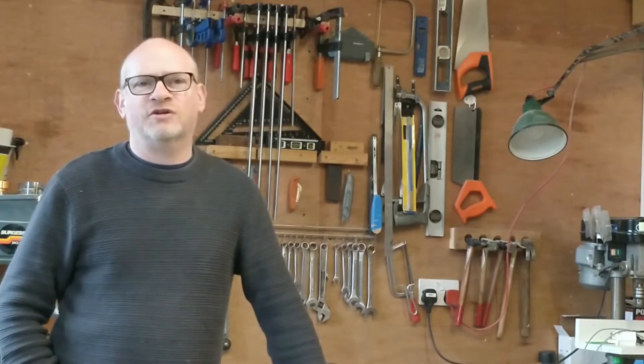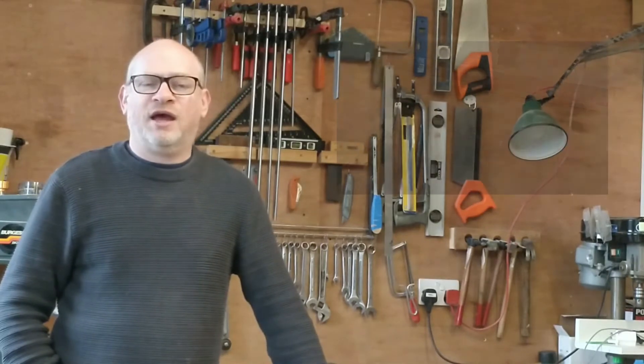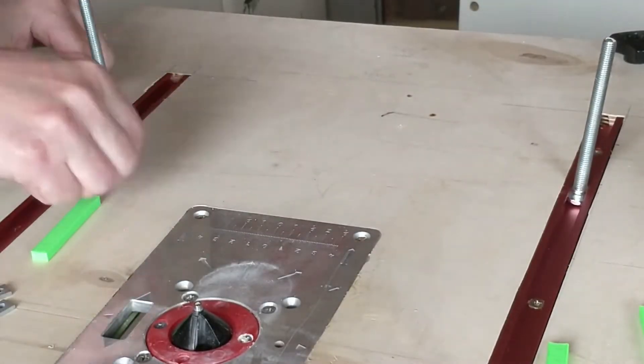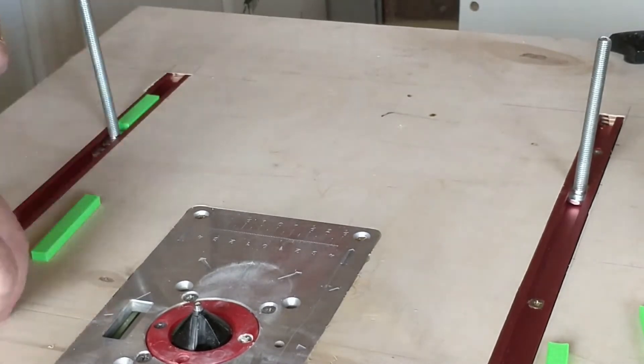Hello, I'm Simon. Welcome to my workshop. In this video I'm going to be making a box joint jig for my router fence. I've already got two parallel t-tracks in my router table, so I thought I could possibly utilise them to make a box joint jig.